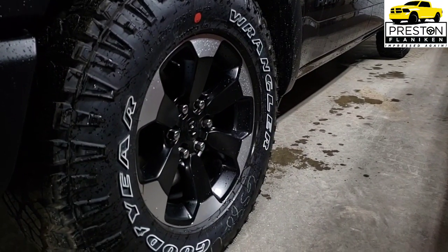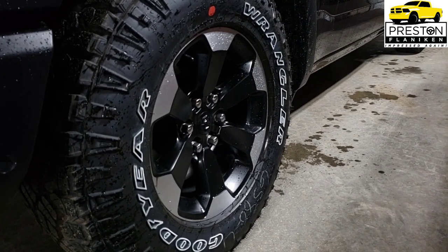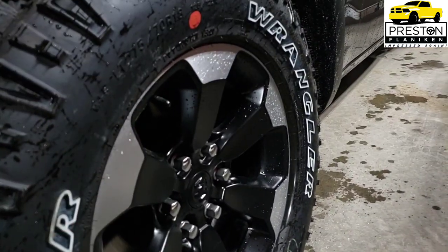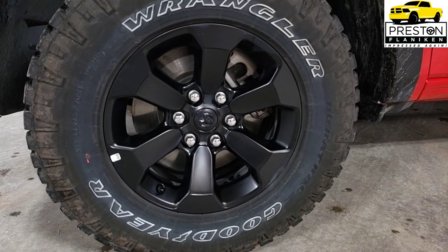The next area is the appearance package — there's only one, the Night Edition appearance package. The Max Steel truck we have does not have the night appearance package, but the red one does, so we get a good side-by-side look. Both have the 18 inch Goodyear Wranglers. The regular appearance group has matte black wheels with a machined look on the face.